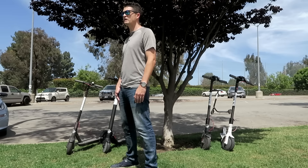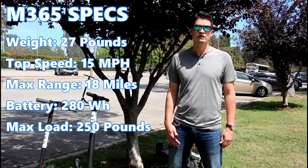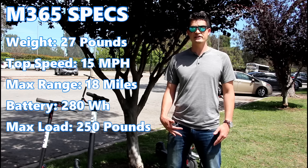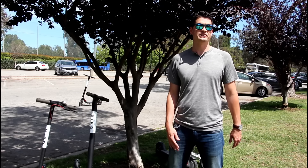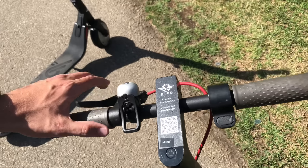The M365 weighs about 27 pounds and has a top speed of 15 miles per hour, which is pretty fast. The maximum range is just over 18 miles, but it obviously depends on your driving terrain, your driving style, and your weight. The throttle for the M365 is on the right handlebar, and on the left handlebar is the rear mechanical brake.